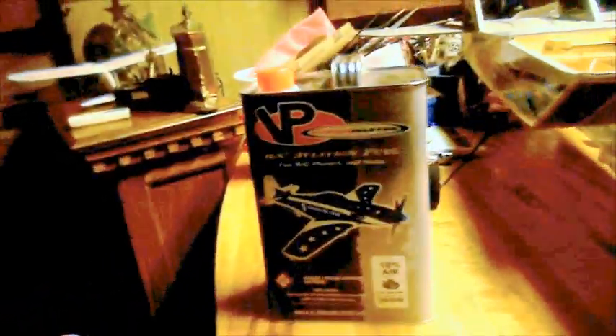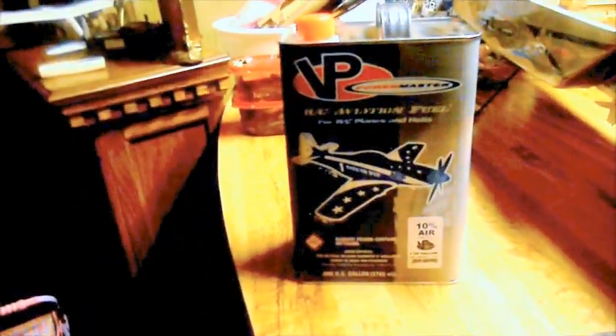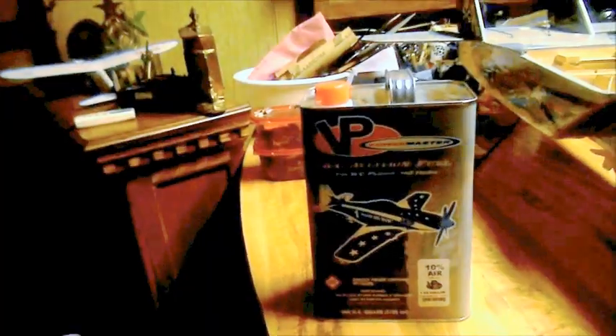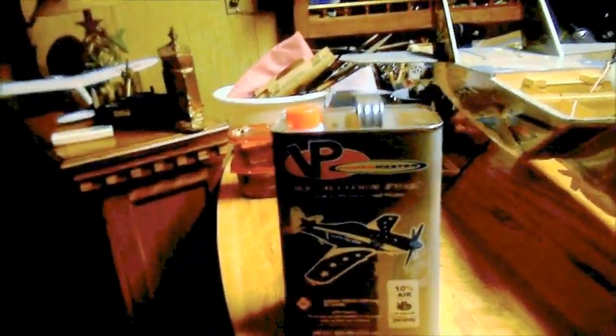There you can see my new gallon of fuel — PowerMaster 10%. I put a couple capfuls of SIGS caster in it. I'm not sure how much is in there but I like to run a little caster. You can run them leaning and it won't bake them.